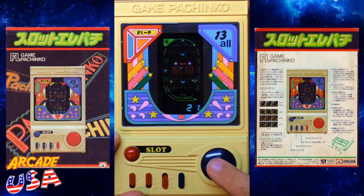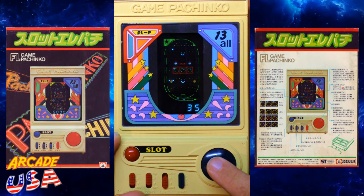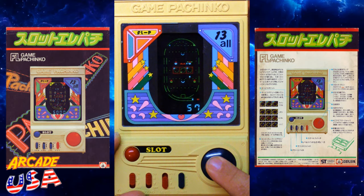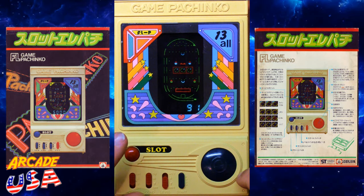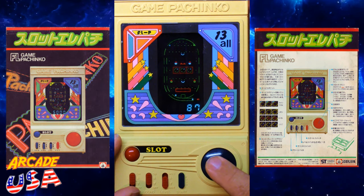Oh — awesome, won some balls! Let's see if we can get the slot machine to activate. It's a pretty good VFD game. There we go — hit it once to stop the first reel... oh, okay! This kind of reminds me of that slot machine in Super Mario 2 where you'd spin to win extra guys. Look, I won some pachinko balls — awesome!